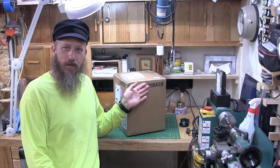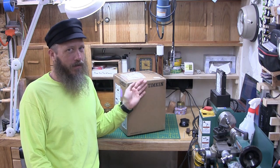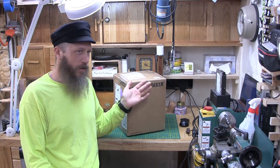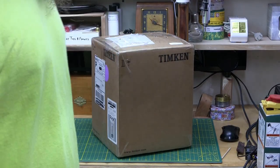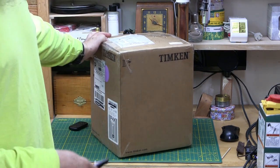I've done unboxing videos before, because you never know how somebody packed the clock, and everyone packs the clock differently. I don't know if this is broken or not — we're going to find out. But I will say that another aspect of electric clocks that I like is the history of them.